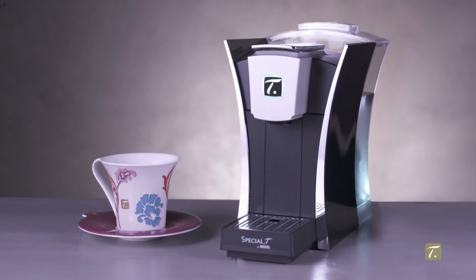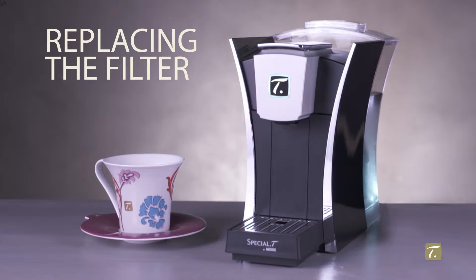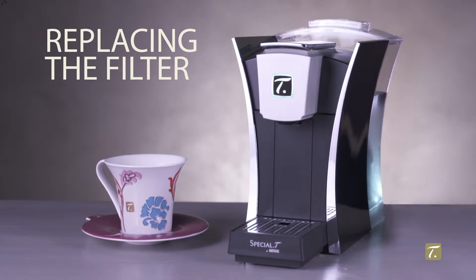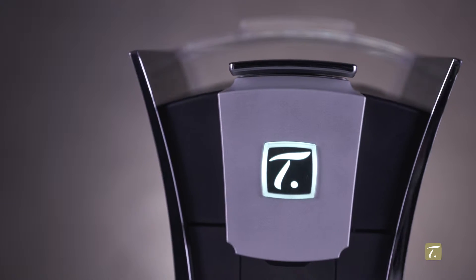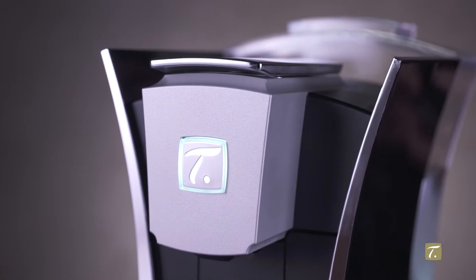Welcome to this video showing you how to install a new water filter in your machine. To preserve the pleasure of a perfect tea, cup after cup, we recommend installing the special tea water filter in the tank to purify the water.